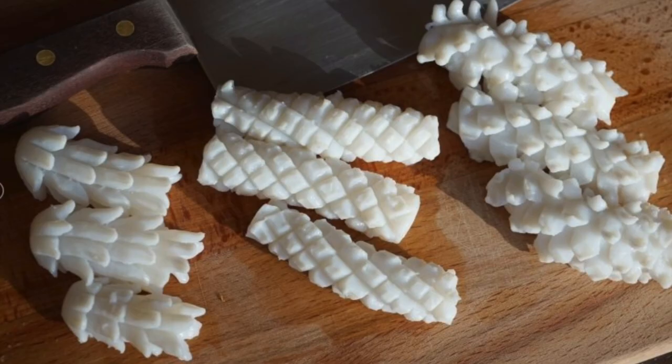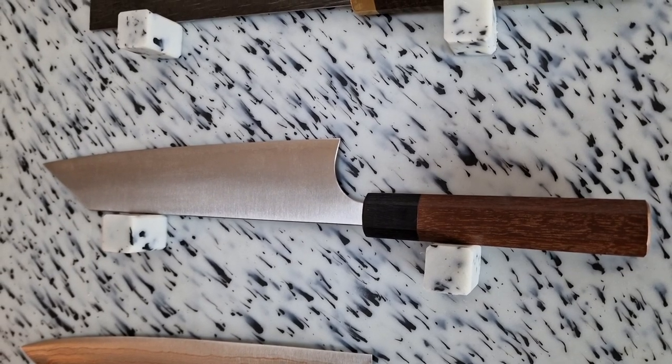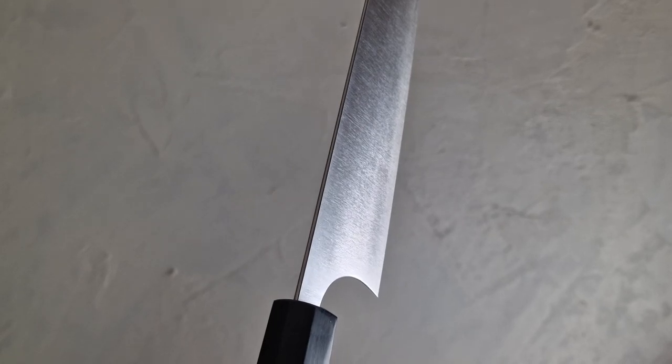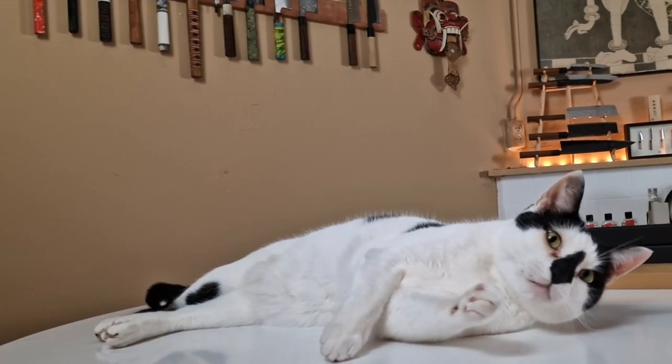I also gave it a sharp point, which is very nice for scoring vegetables, squid, or chicken. The spine of the knife has a very high mirror polish — this maximizes friction between your fingers and the blade for better control, comfort, and safety. The sides of the knife have a rough finish to minimize friction between the food and the blade, especially noticeable with foods that have a high water content. The rough sides break up the water's surface tension, allowing the blade to slide through more easily.